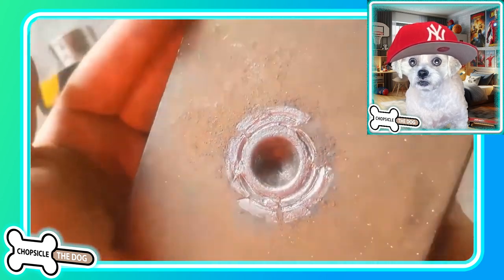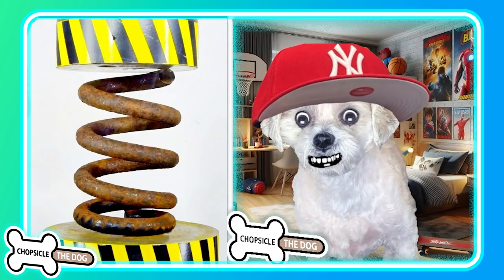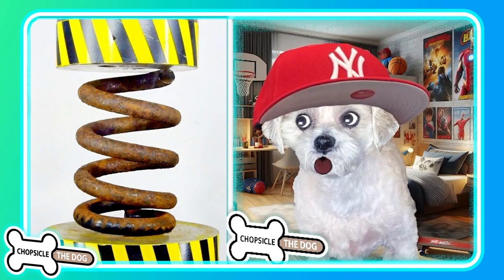And as always, I left a link to the original video in the description. I'm Chopsicle the dog — tell me I'm a good boy by subscribing and liking the video.